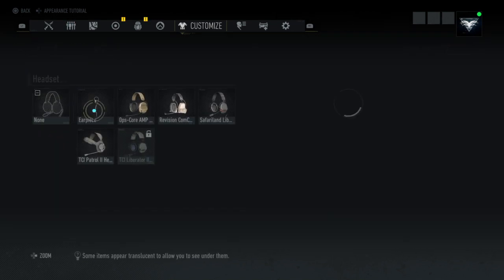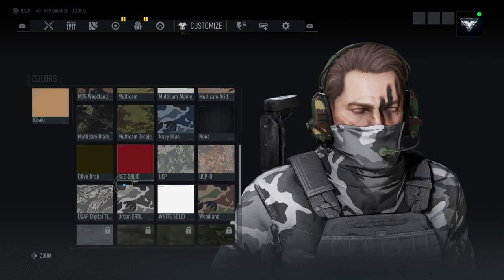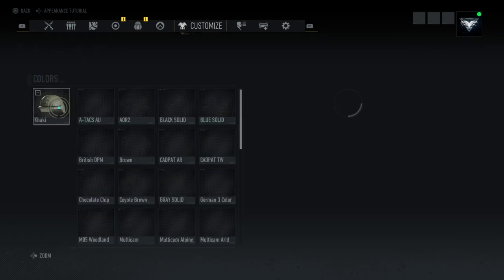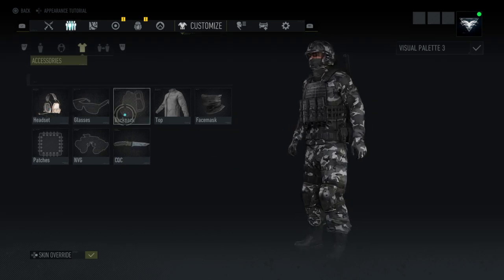For the headsets, you can use whatever headsets you want. I'm using these just for the look of it.